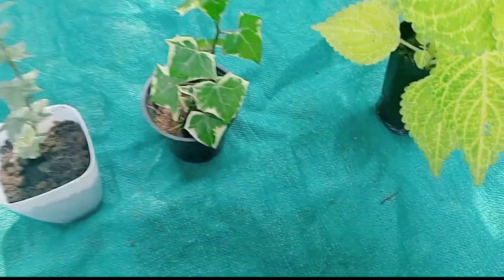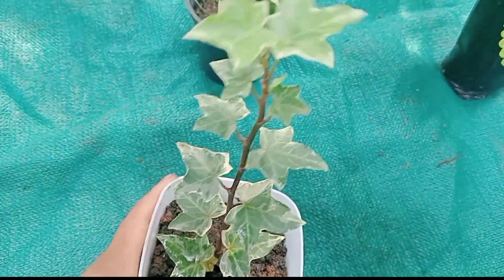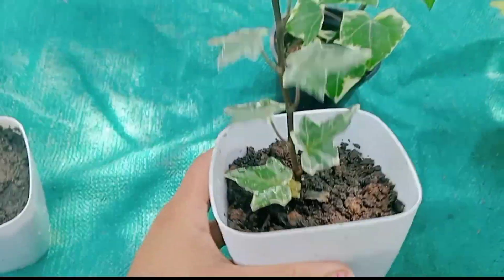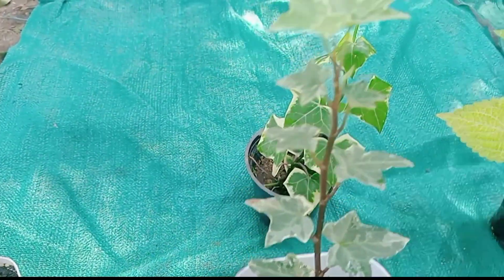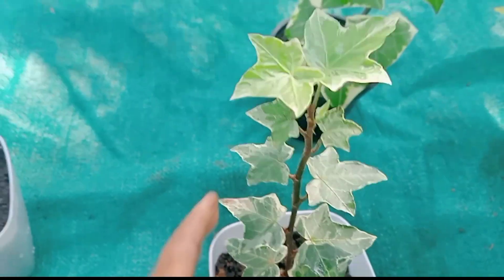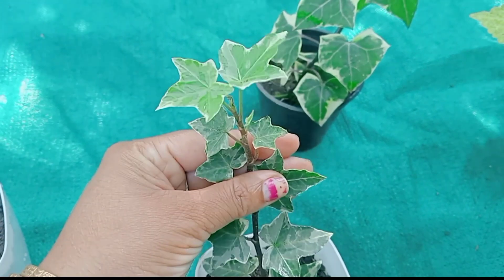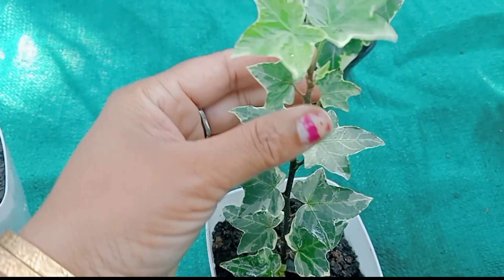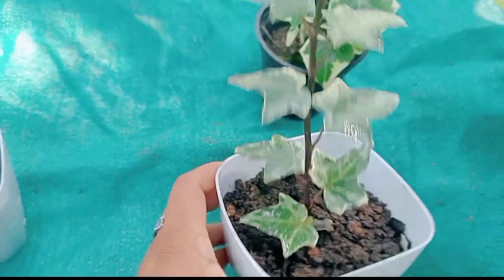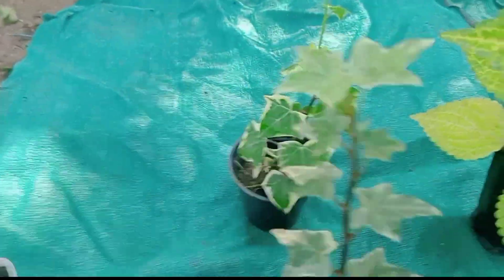First one. There is a second plant. This is a variety of different plants. This is nice and cute. This plant is very cute and very nice.